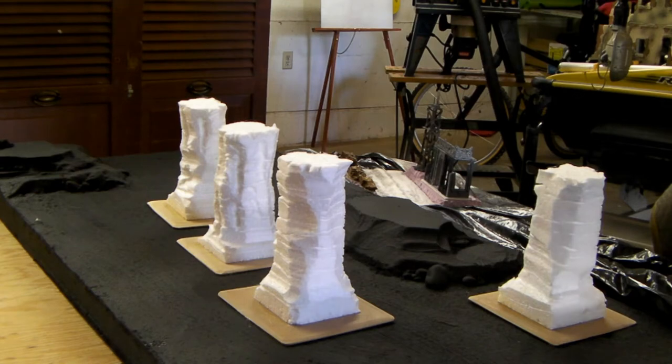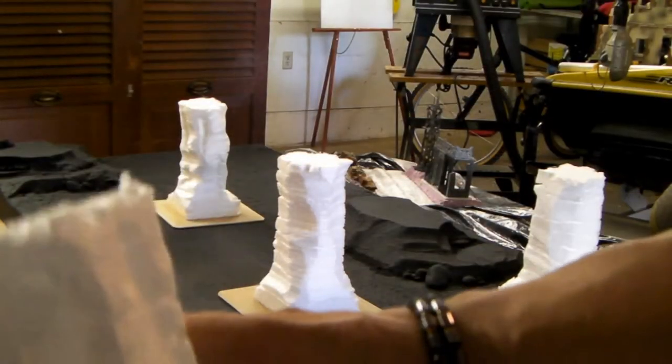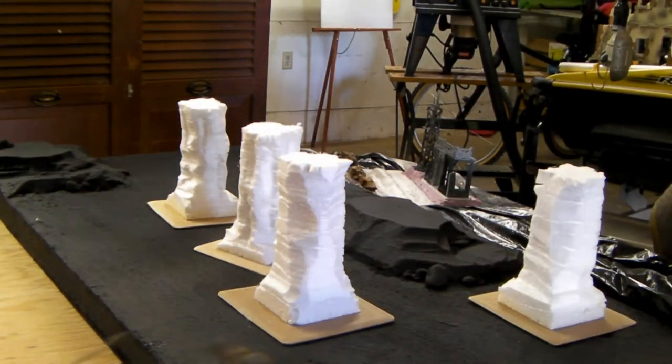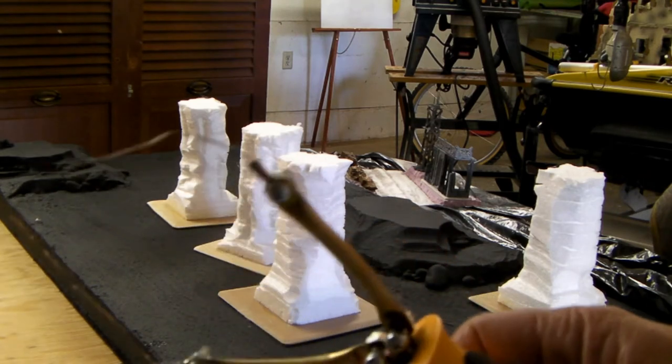Went in with a couple different tools on the last two. You can see these big indentions in them. I'm using the freehand router and you can see the wire — you can make that any kind of shape you want.